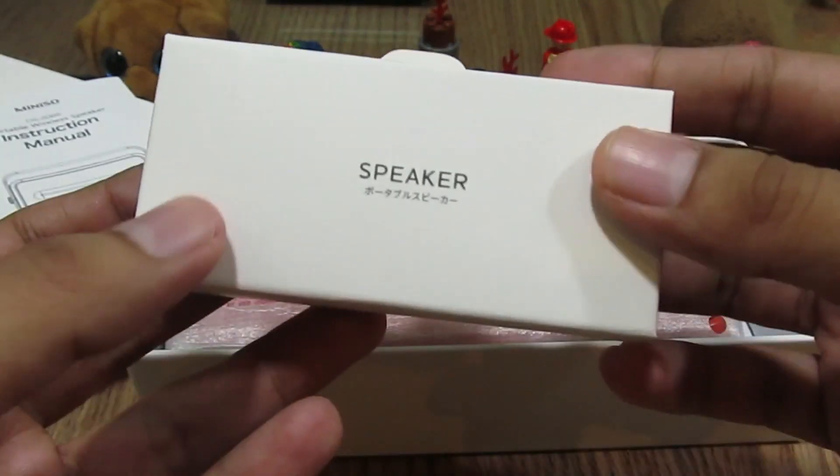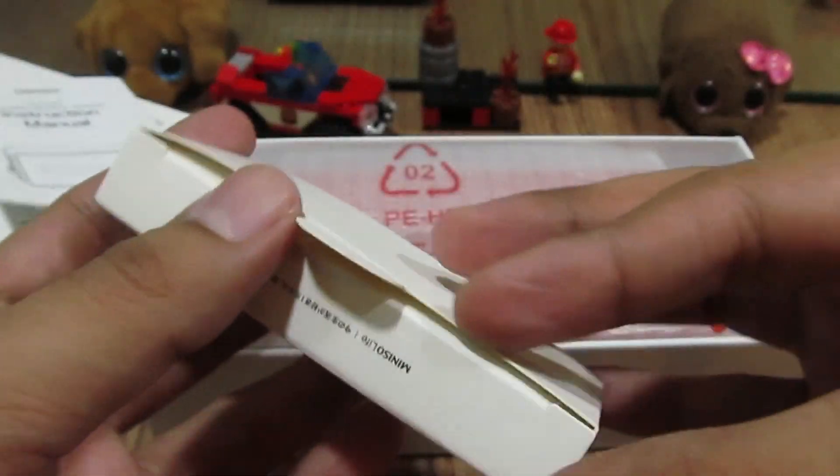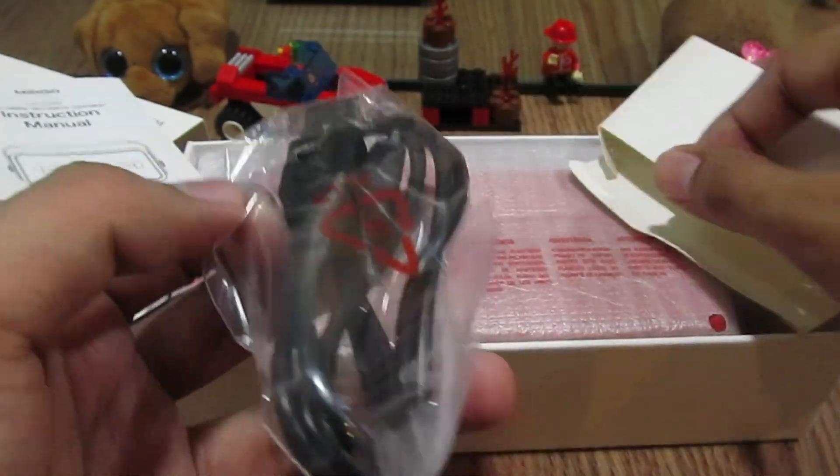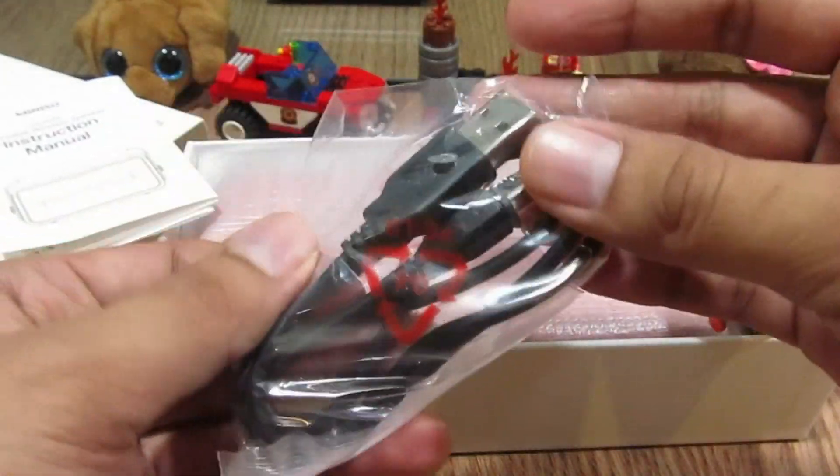Then we have the charger. It doesn't come with a charging dock, but the USB is a 5 volt DC charger.